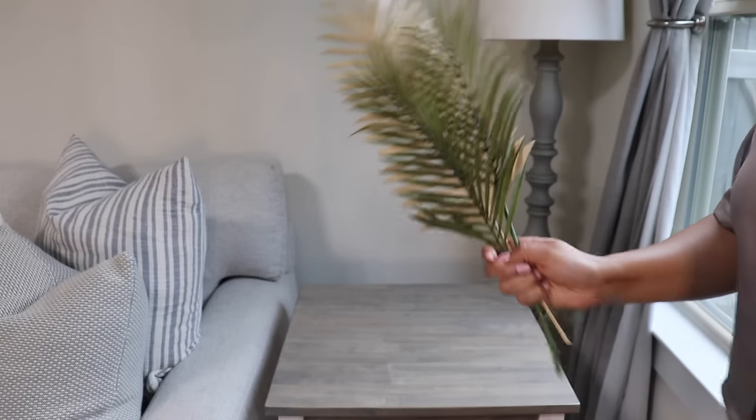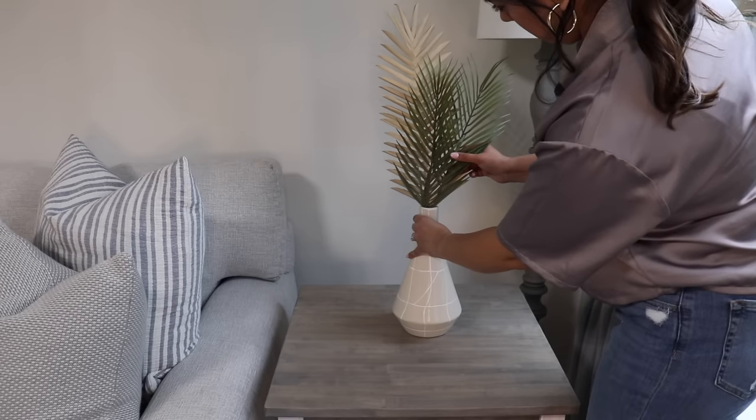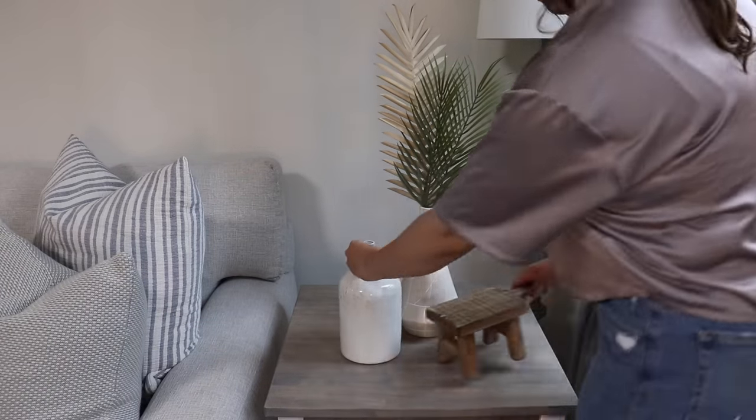For the side table I'm using these palm leaves, which I think are perfect for summer decor, and then again using a variation of materials with a wooden riser.